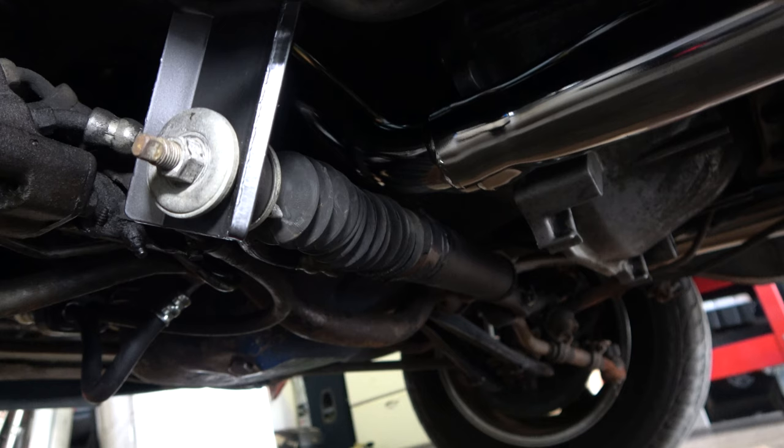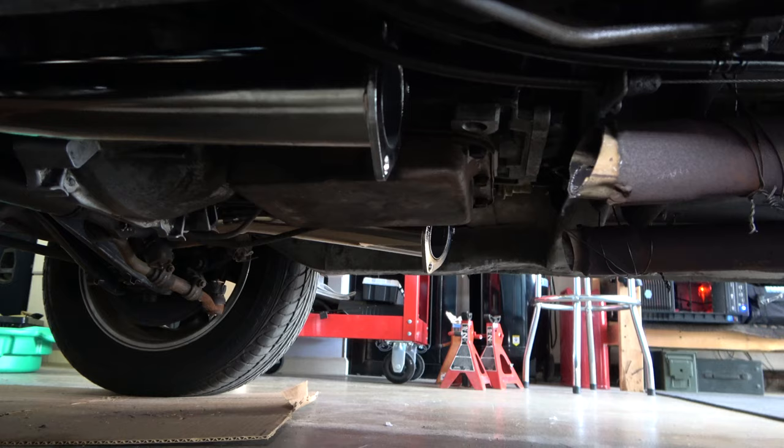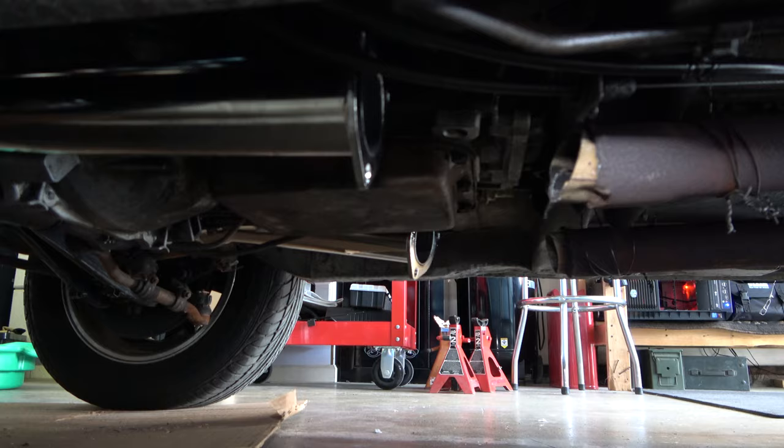But it went in fine. The bracket was easy to install, and the headers were fairly easy to install. I just cut off my stock pipes with a Sawzall and have the headers on. Now I'm going to have it taken down to the shop to get these mated up.